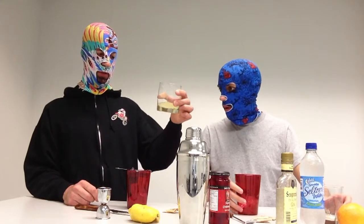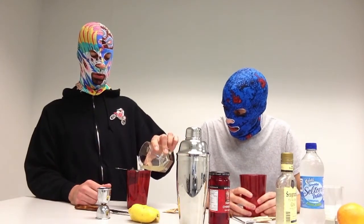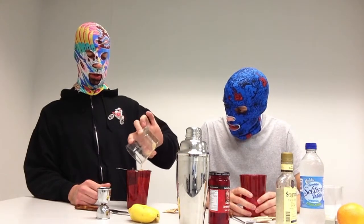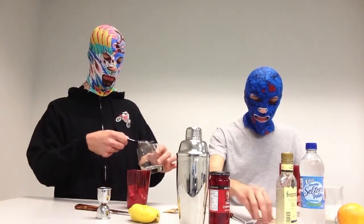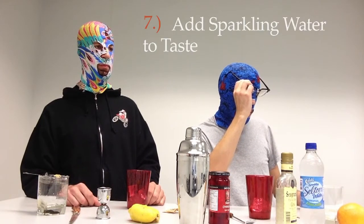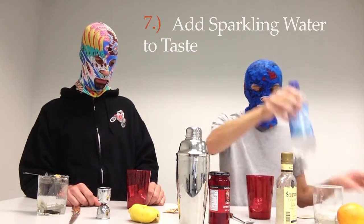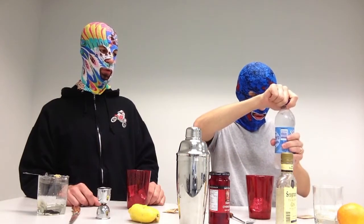I've got some seeds in mine, so I'm going to use the strainer. It actually worked quite nicely. So now we're on to step number seven, which is add sparkling water to taste. Open slowly.